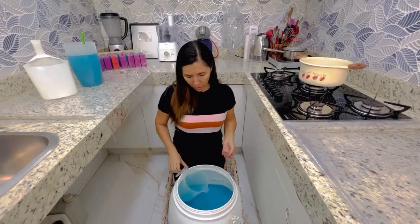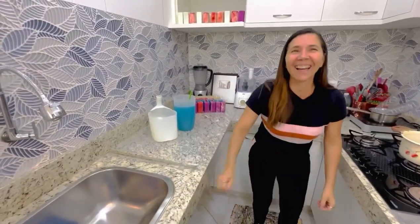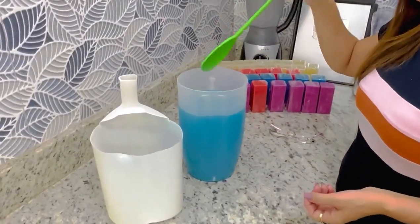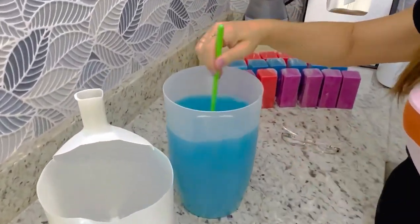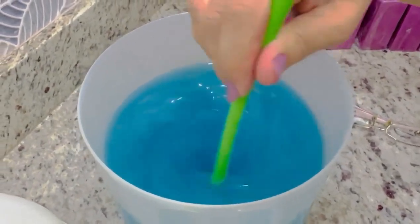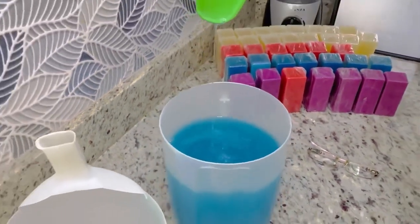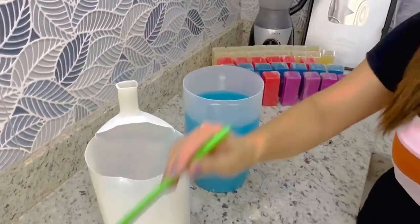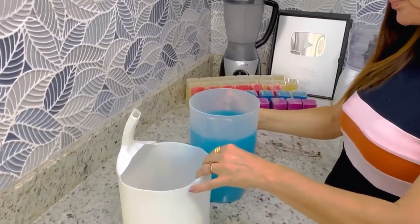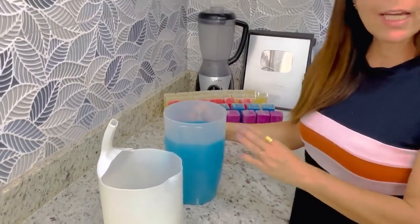Agora eu vou mostrar o outro pra vocês. Vou levantar daqui do nosso mini estúdio. Olha aqui os três litros que eu falei pra vocês que eu afinei, gente. Olha que maravilha! O cameraman vai enxergar aqui de pertinho. Olha o tanto que ele afinou — é o mesmo sabão! Gente, nesse vídeo aqui eu queria mostrar que dá pra afinar sem o sabão perder o poder de espuma.